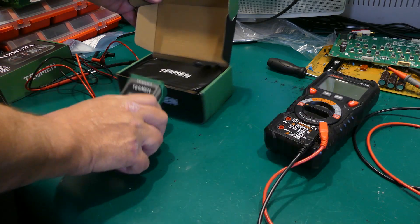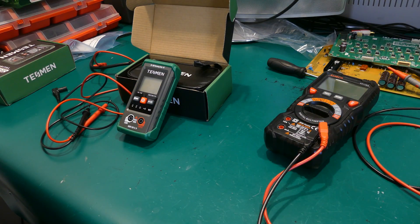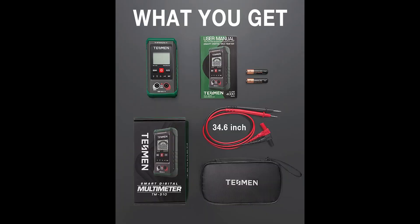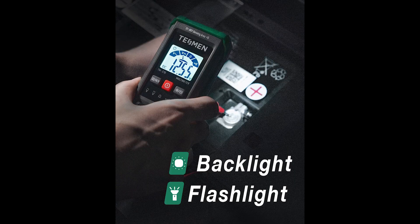All in all, the Tesman is fairly impressive. It's great as a beginner unit and it's small and lightweight enough to keep almost anywhere — in a toolbox, your car, or even a kitchen drawer to test anything from a plug to batteries around the house. With a carry case, free batteries, LED light, lighted display, and most of all its price, you really cannot go wrong purchasing this little guy.